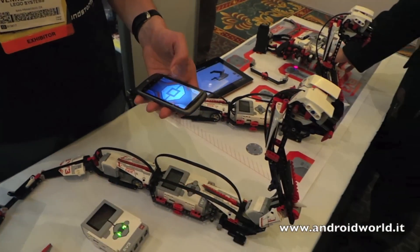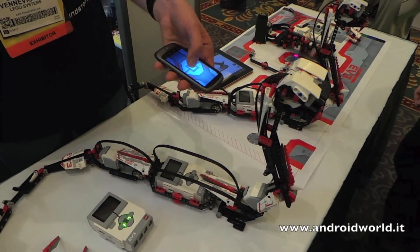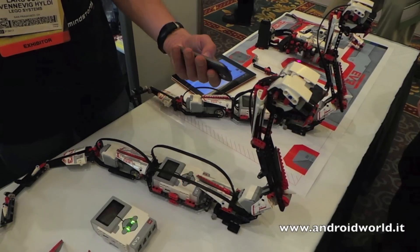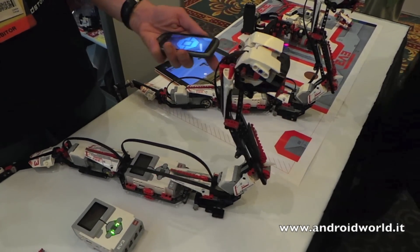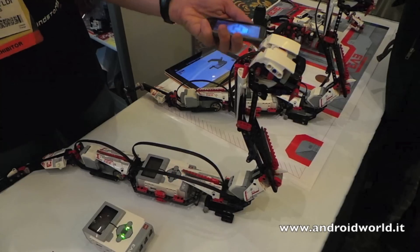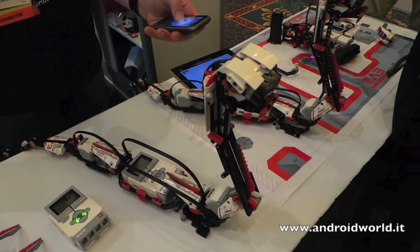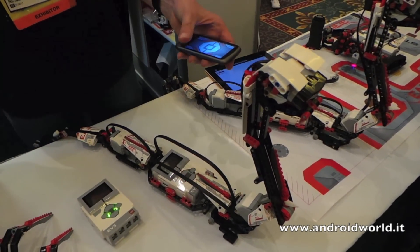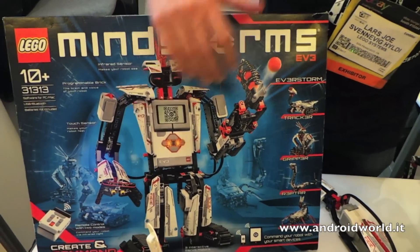Just a little demo here: when I place my thumb here and use the accelerometer in the phone, the snake will react to that. You can make him rattle, make him attack, and just go forward and backwards.